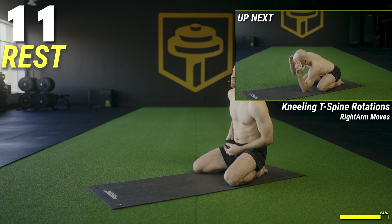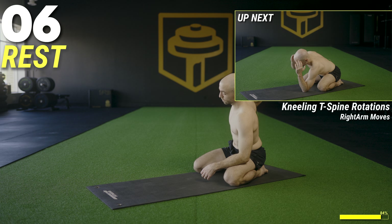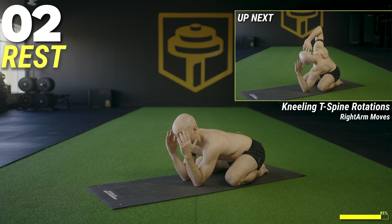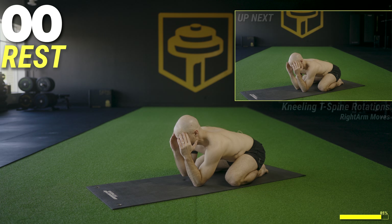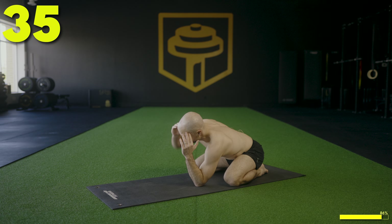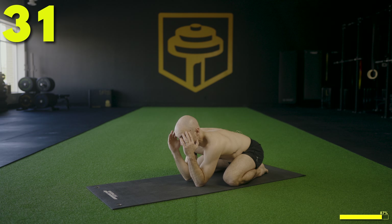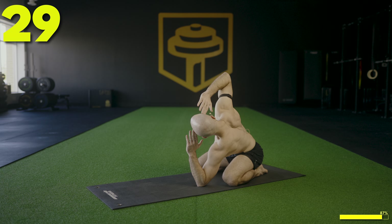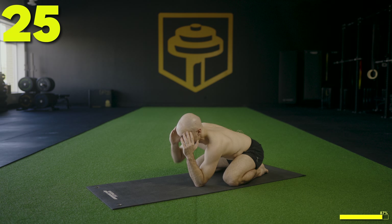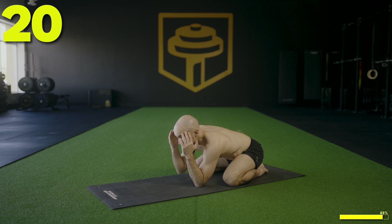Get ready — 10 seconds. Right arm now. Come on down, bring the elbows to the floor, hands up by the head. Rotate the right elbow up to the sky — let's go, rotate up, open and then back down, open up and down. 30 more seconds. Halfway.